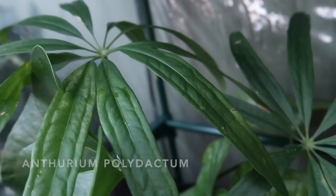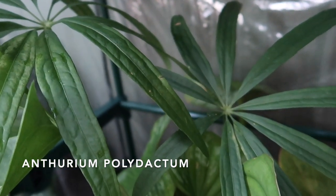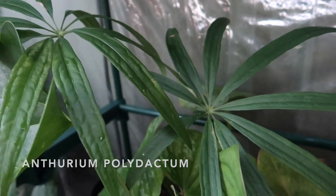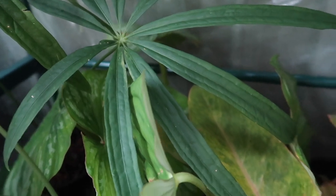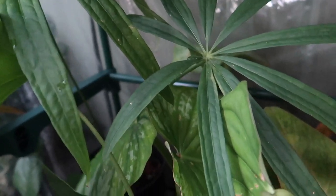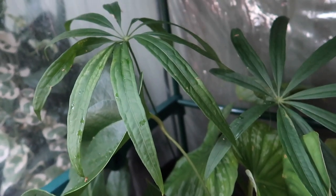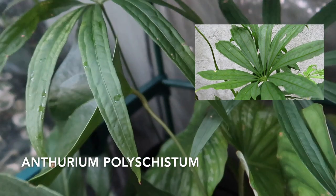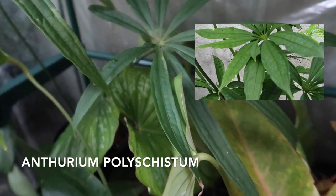Moving to the back — this is my Anthurium Polydactum. He is definitely one of my prized specimens. Because look at his size — I'm actually taken quite aback by him, he's so beautiful. The other plant I do want to add, which is very similar to this one, is the Anthurium Polycyzum. I'll show you guys a photo. The more unusual the plant looks, the more I like it.